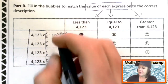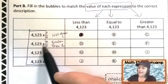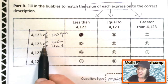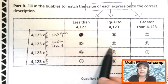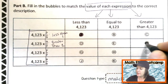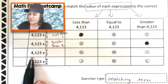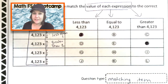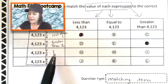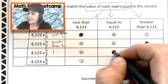Next, we have nine-sevenths. This is a fraction greater than one — how do I know? Because the nine is in the numerator, which is greater than our denominator of seven, meaning it's more than one whole. When you multiply a whole number by a fraction greater than one, it's going to be greater than 4,123. Here we have 4,123 times seven-sevenths. Well, seven-sevenths is equal to one whole, and any time you multiply a number by one, it's going to be the same number — so we pick equal.